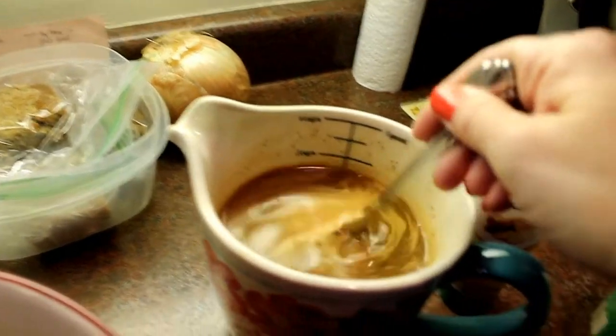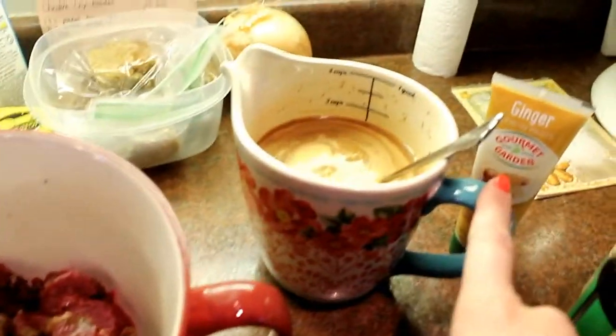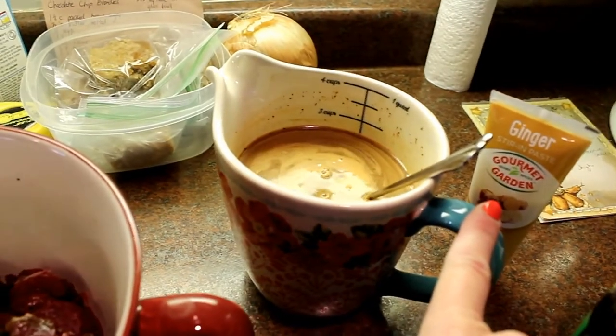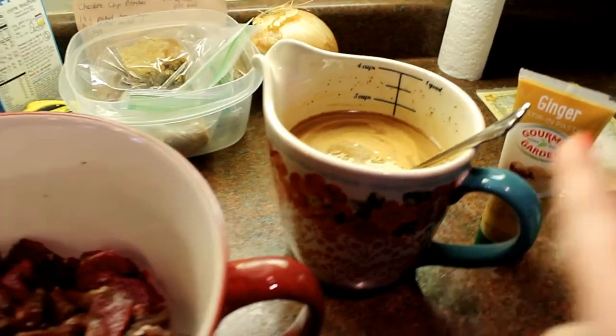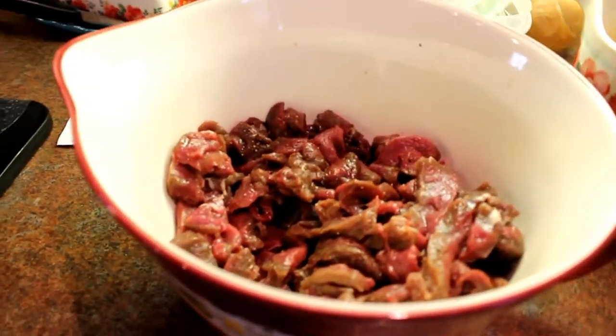Then just water, and I mix that all up. It's really best to have this sauce ready because once the meat cooks — which it's going to cook really fast — you want to be able to throw the sauce in quickly so it can thicken up. There's a lot of prep with this, but once you get going it's quick.